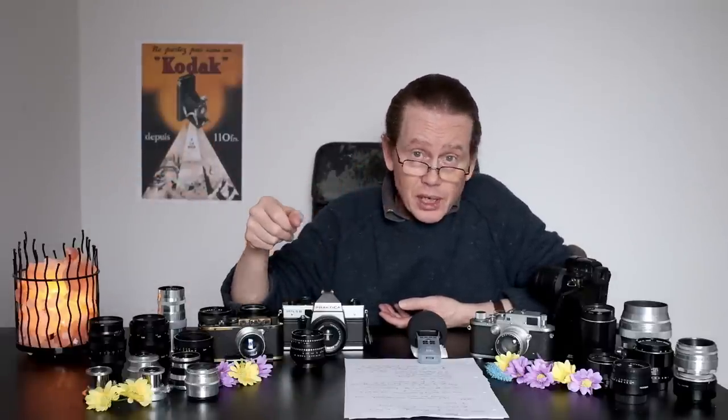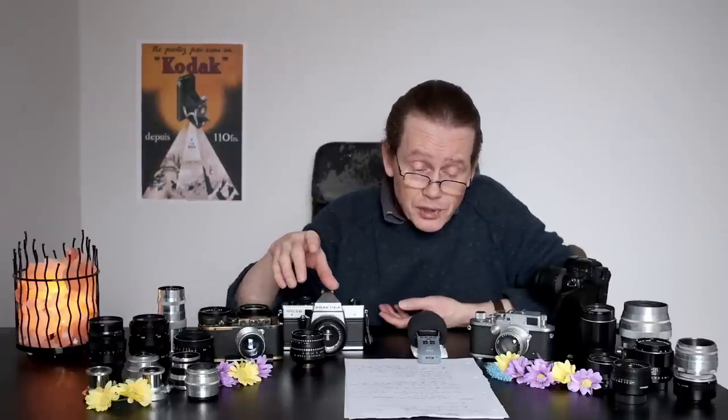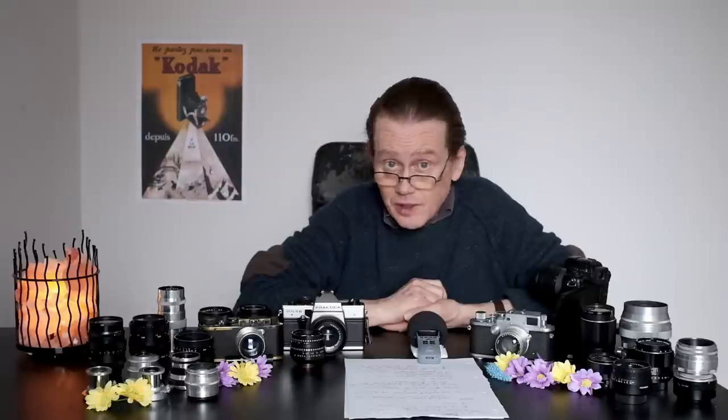We've got a plethora, a multitude, an embarrassment of lenses to show you today, so I'm going to go reasonably quickly through each one. We'll start with the Pentax lenses, and that seems appropriate because they invented the mount in the mid-60s - do correct me if I'm wrong.